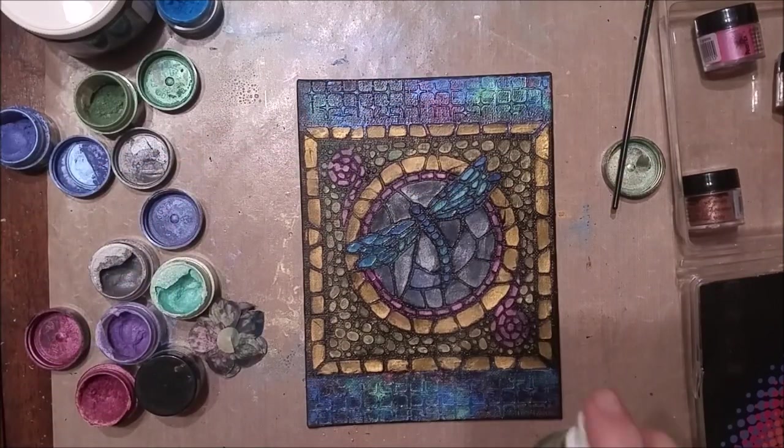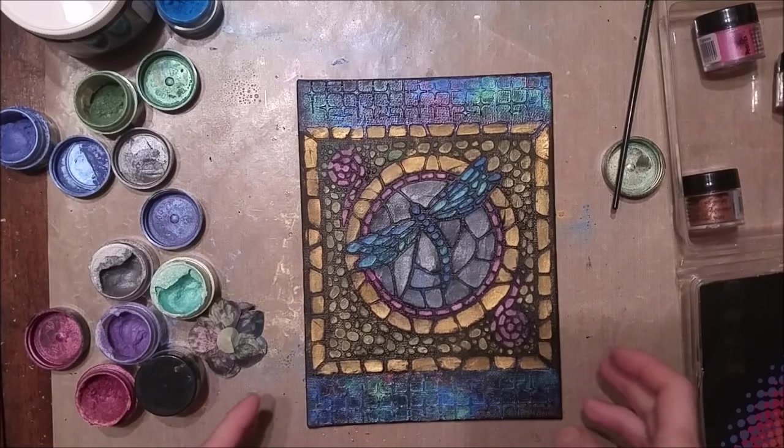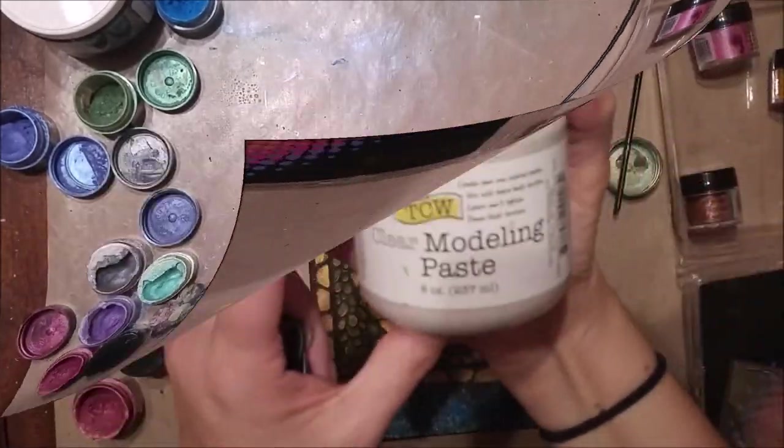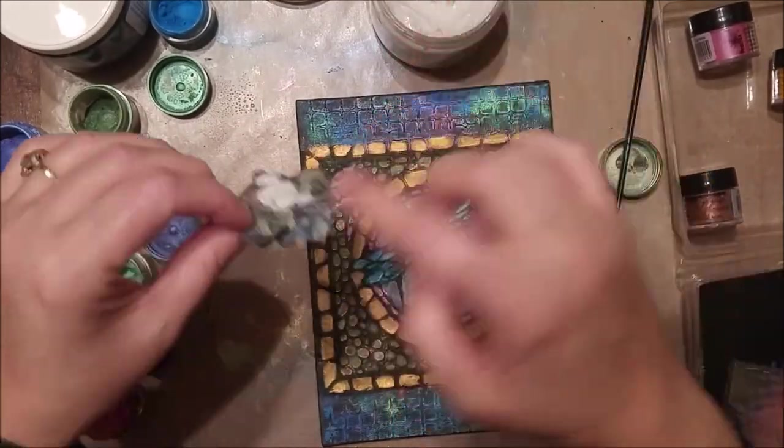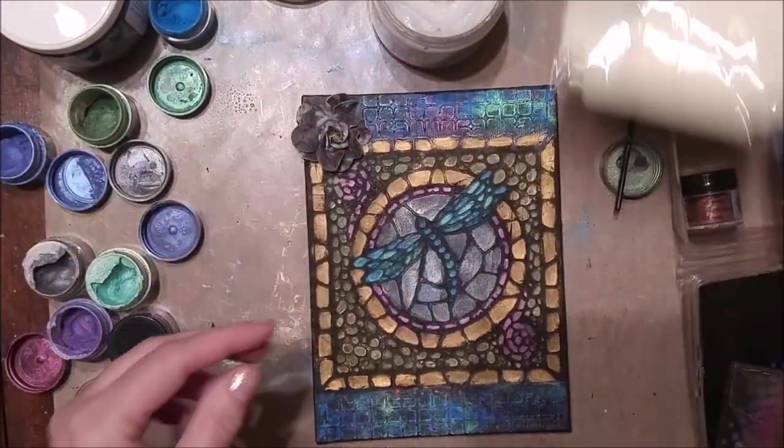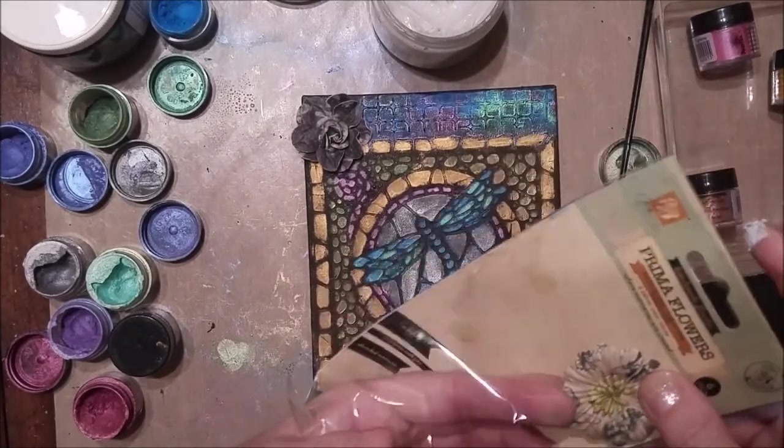Once it's dry, I give it a quick spritz with a sealant. Mica powder can rub off when you attach it to a project, so you want to do something to seal it in. I ended up using hairspray because that's all I had on hand, but it works.